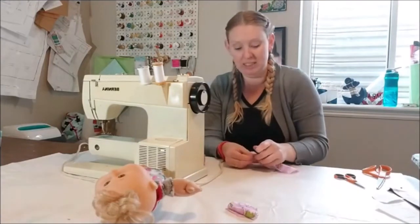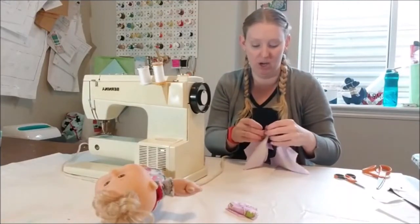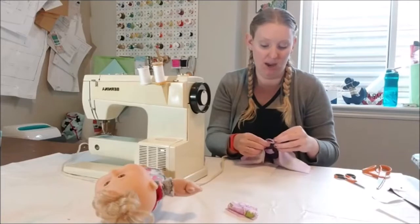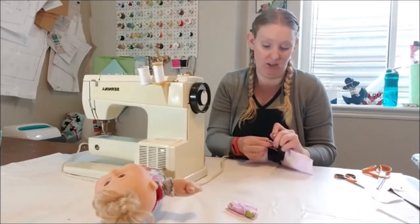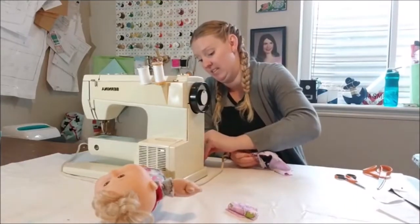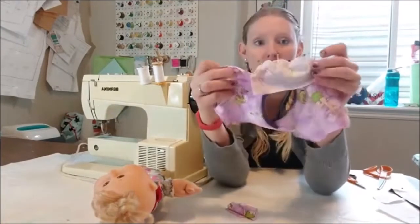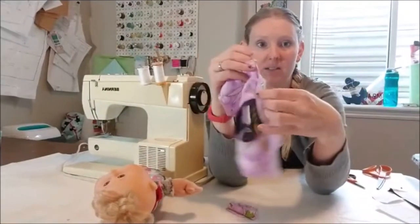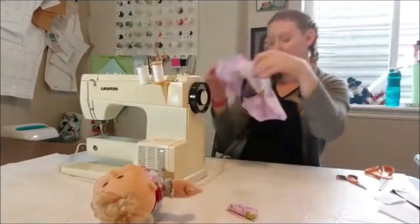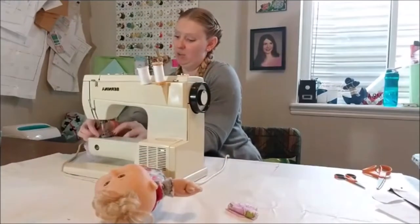When you're sewing in a sleeve there's what we call ease - sleeves are usually slightly larger than the actual armhole seam, and that allows for ease so you can make sure the sleeve is in there properly. You have to ease it in, and that's just something you learn as you sew. There's my sleeve pinned on - we're going to go ahead and sew it up and then the other sleeve.